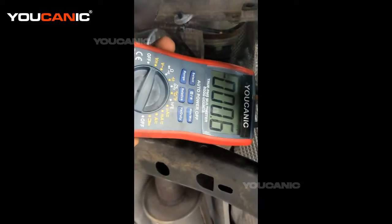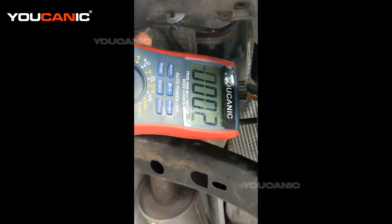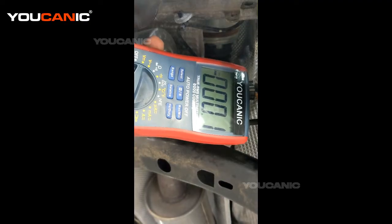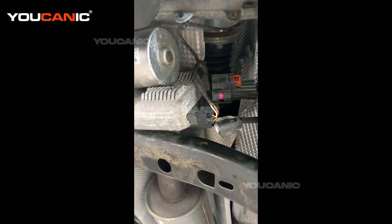DC voltage right there, as you can see. You need to measure the voltage and it needs to be around 11, 12, or 13 volts — whatever your battery voltage is — you've got to see that voltage coming in here.